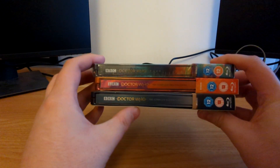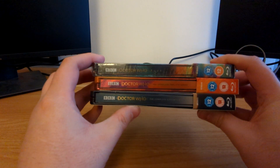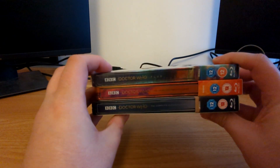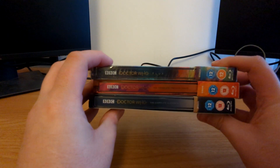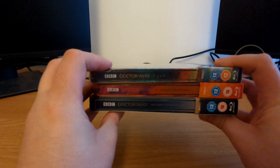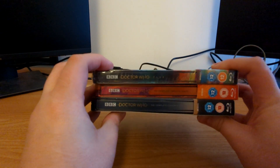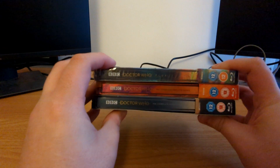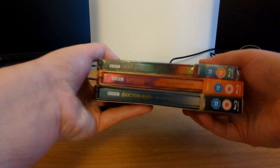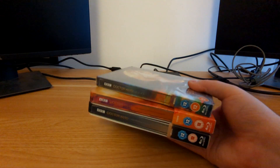As you folks might be able to see, in terms of the spines we go from 'Doctor Who: The Complete 11th Series,' 'The Complete 12th Series,' to 'Doctor Who: Flux.' So for those of you who want complete uniformity from these steelbooks, you're not going to get it here. Goodness knows what's going to happen for the upcoming specials if they get their own steelbook release, or Series 14, even if that does get called 'The Complete 14th Series.'